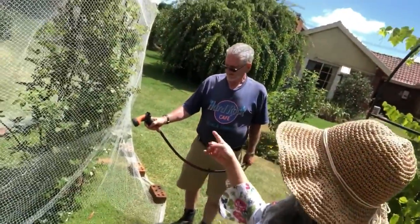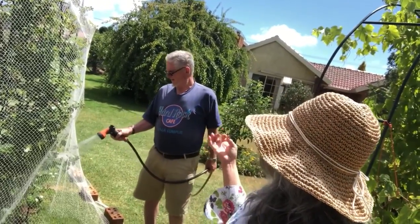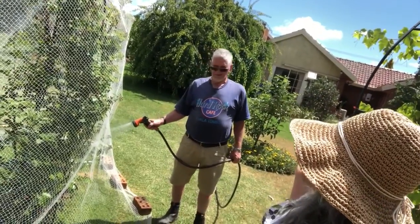When they start fruiting, we need to water them regularly so that the fruits can grow bigger and juicier. With a little bit of tender loving care.